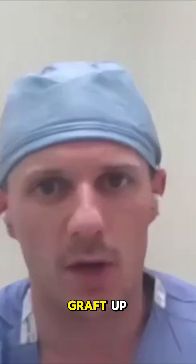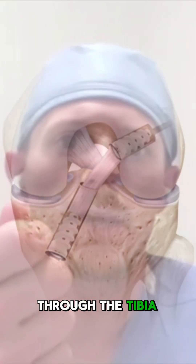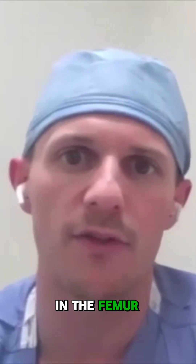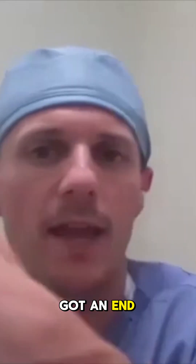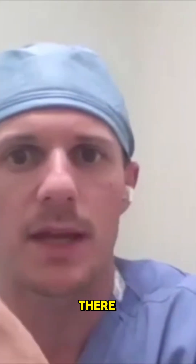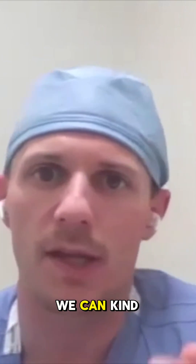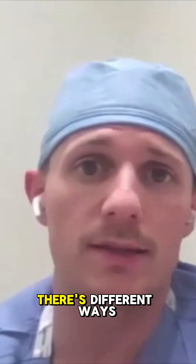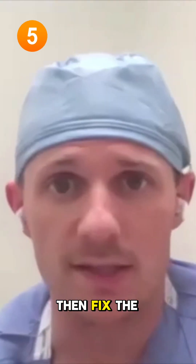When I bring the graft up, it comes up through the tibia and then gets dunked into the tunnel in the femur. Because it's got an endpoint, it stops there. Depending on the graft type, there are different ways to fix the graft in the tunnel.